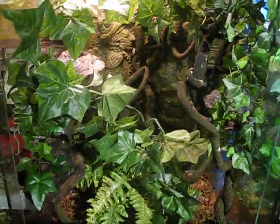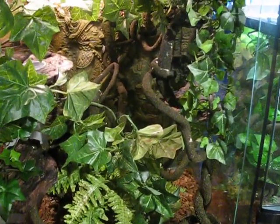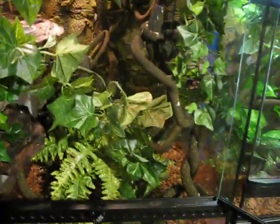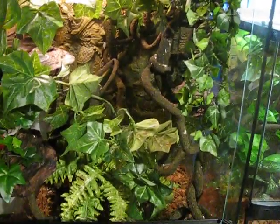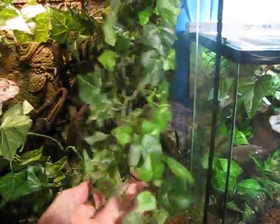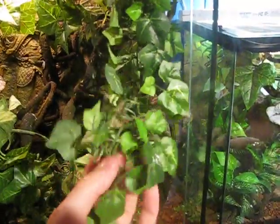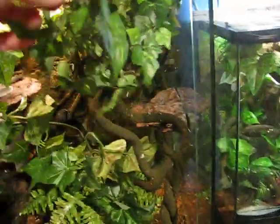They're actually designed for crested geckos. If you've got cresteds and you want to add a little bit of spice to your cage, give them something to hang out on — Mag Naturals. You can get them off Amazon, eBay, whatever. They're an awesome product. I don't know why they like this thing a lot — it's just like a chain link kind of leaf design, but they absolutely love it. They hang out on it all the time.